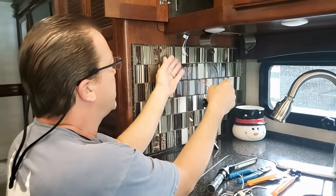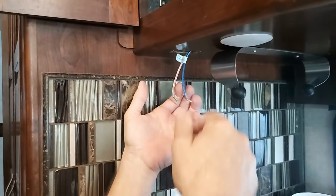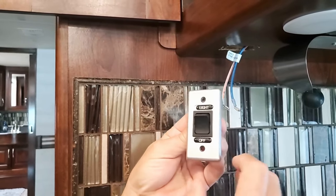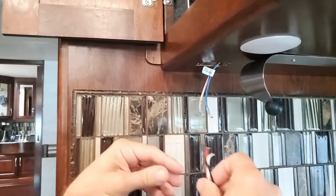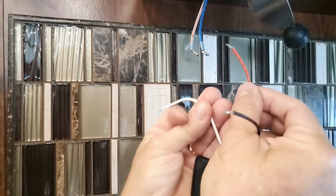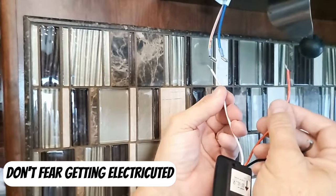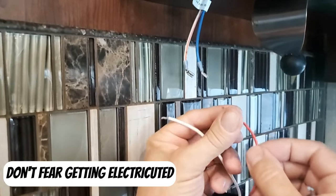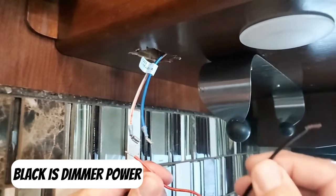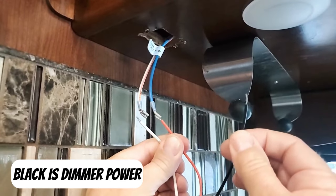Now that I have this disconnected — that is the switch I was talking about. I took this whole on/off switch off; it was a simple on/off, but I might use it elsewhere one day. In order to put power to this dimmer — and I already tested it — this is not 110, so you're not going to electrocute yourself. I've got to feed myself some power and this will become my dimmer circuit.